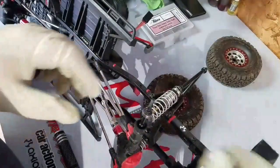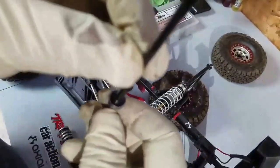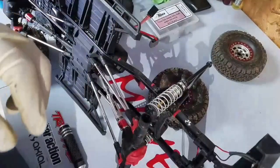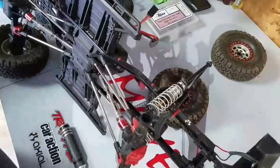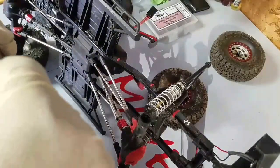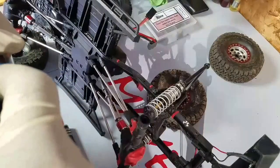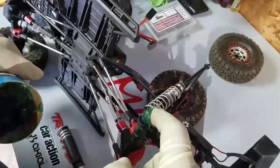Pull your axle out — looks like it's pretty good. As you can see, there's no water damage. I've put mine in a creek a couple of times, so it was already doing its job, but with this marine grease I believe it will do an even better job to keep the water out.